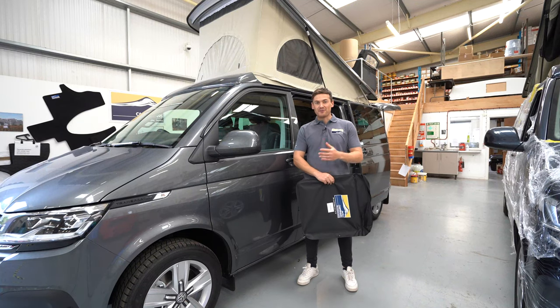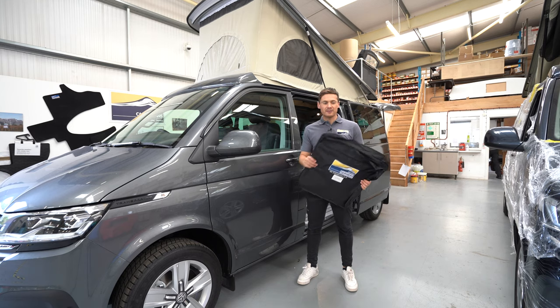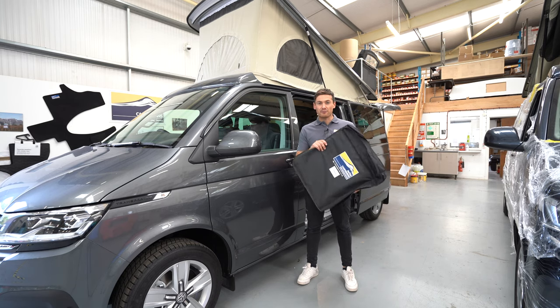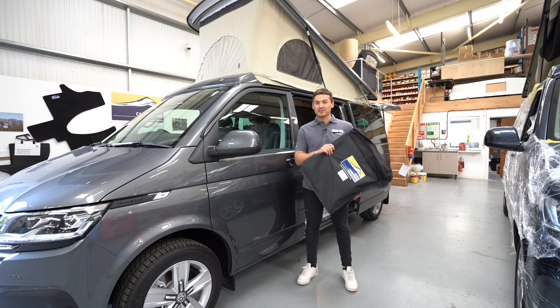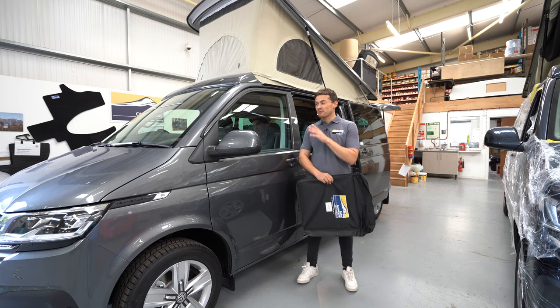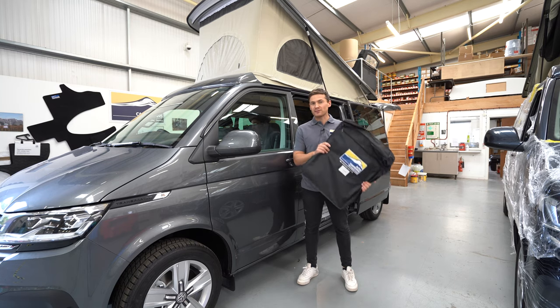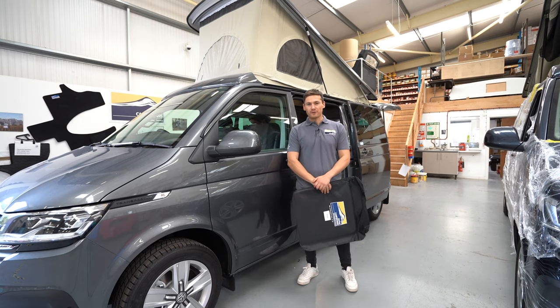Hello and welcome back to another video from Gerber Camper Vans. Today I'm going to give you a little update on our midge screens and a full tutorial on how to fit them to the T6.1, T5, and T6 windows. I'll also show you exactly how to tell if you've got genuine Volkswagen windows, because our midge screens only fit genuine windows. So let's jump into the tutorial.